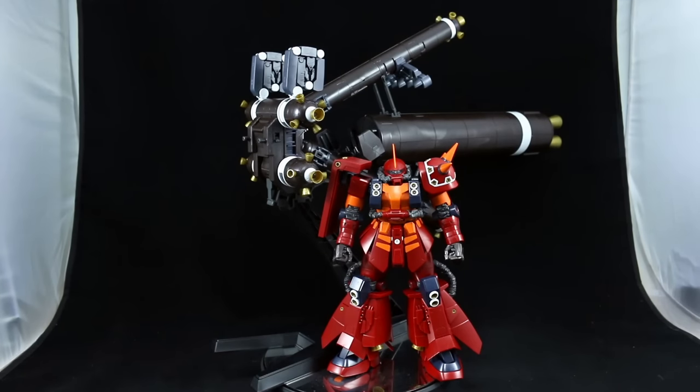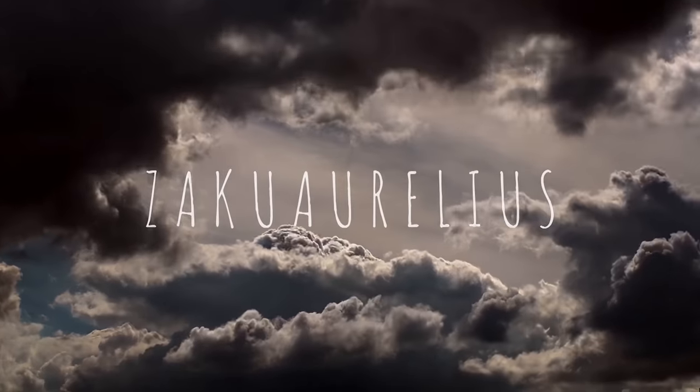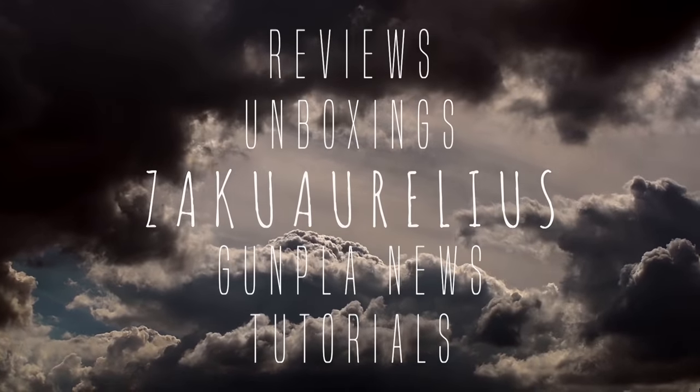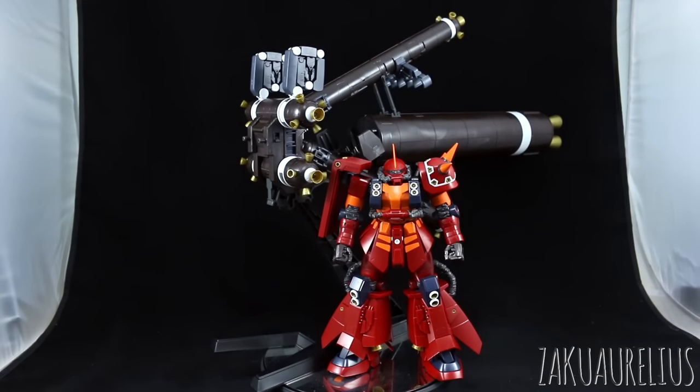Hey guys, welcome back to my out-of-box review for the Master Grade Saiko Zaku Verka. This is part two of two of this out-of-box review. In part one I covered the mobile suit itself, going over everything with the Zaku, talking about the gimmicks and articulation. In this part I'm just going to focus on the backpack and all the weapons — there's a lot of backpack to talk about, and even more weapons. Basically all the weapons you can either put on the backpack, hold in the hands, or use the mechanical arms on the backpack.